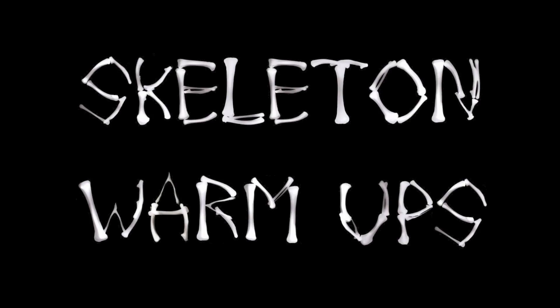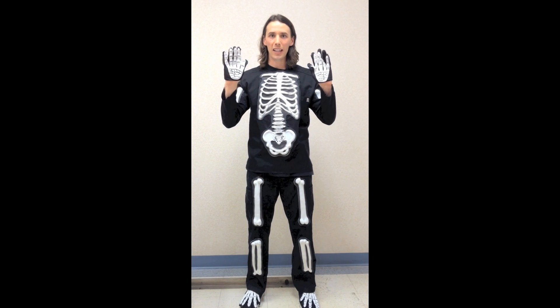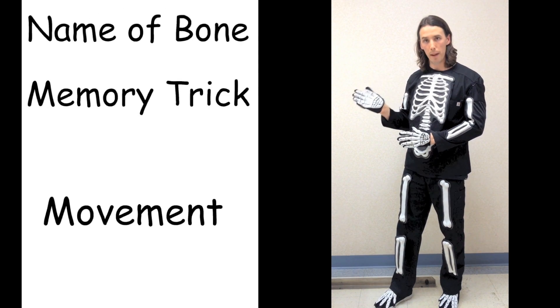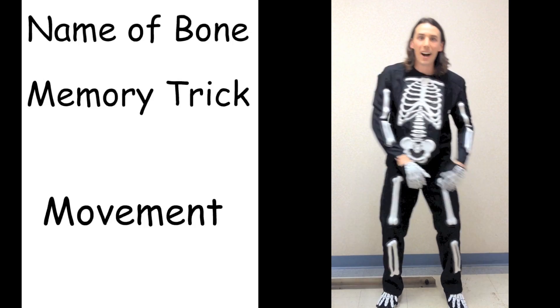I'm Troy the X-Ray Boy and this is Skeleton Warm-Ups. Alright guys, the big day is here. You are going to learn the names of all the bones. And this is how we're going to do it. First, I'm going to tell you the name of the bone. And then you're going to learn a memory trick and a movement to really make it memorable.